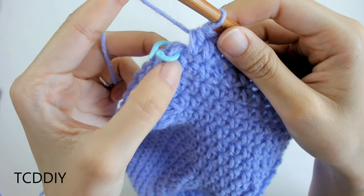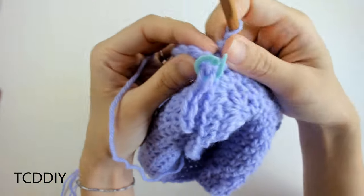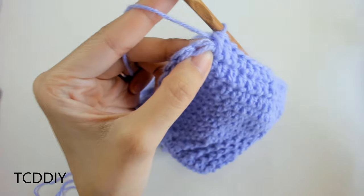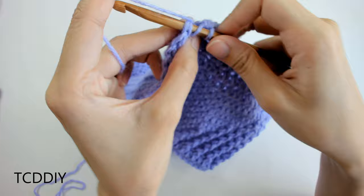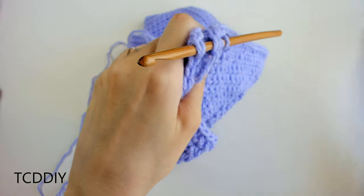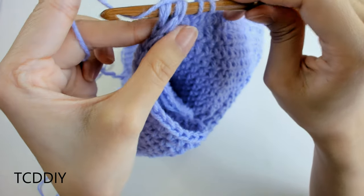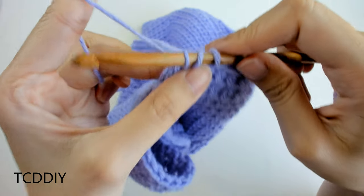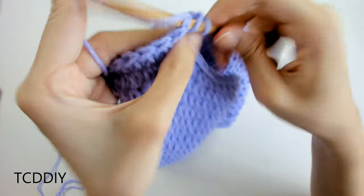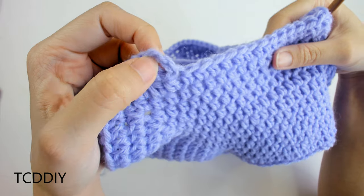We've half double crocheted over to the other stitch marker. We're going to do the decrease one more time to combine this corner with the corresponding corner on the other side, creating our armholes. Prepare for a half double, insert into the last loop before the stitch marker, then insert the hook into the other corner's stitch marker loop as well. Yarn over, pull through two, yarn over, pull through three. From there, put one regular half double crochet all the way down until we reach the chain up of two, then attach with a slip stitch.